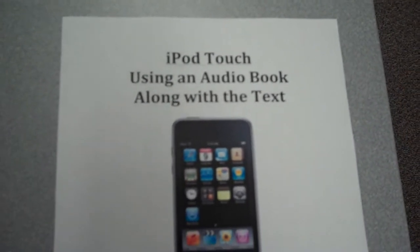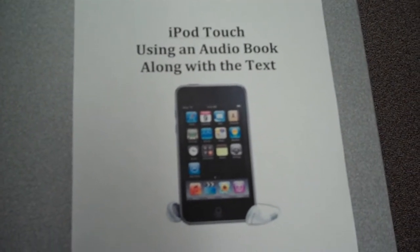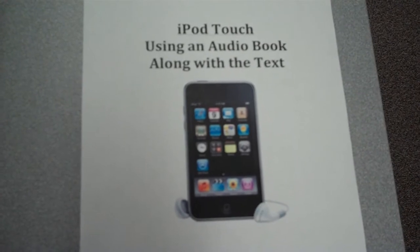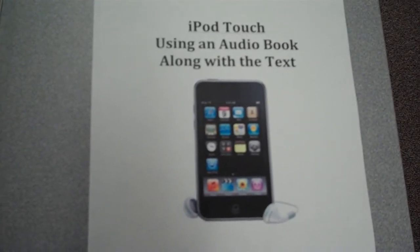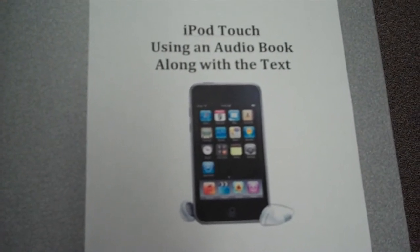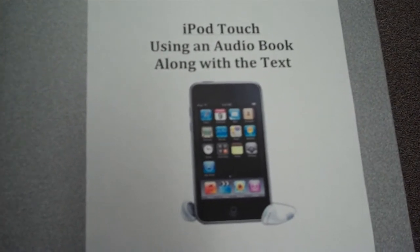Today we're going to use technology in reading. We're going to use an audiobook that's been digitally recorded to listen to as we read along. To do this we'll be using an iPod Touch. I'm sure many of you have either used one of these or seen them or you probably own them. You know they're for listening to music or playing games on. For this lesson we'll be using the iPod Touch to listen to the book Chicken Sunday by Patricia Polacco while we read along in the book.